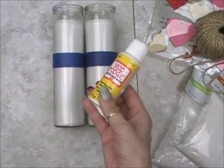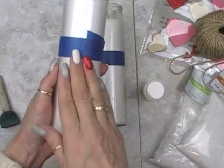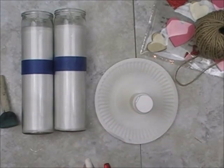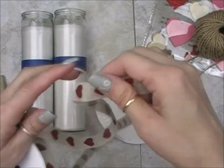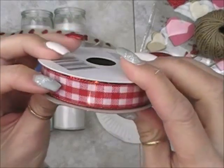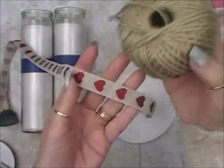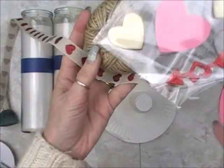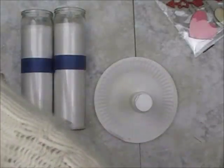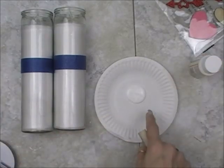Now, first thing is Mod Podge and your foam brush. What we're going to do is Mod Podge down below this tape line — we want it on fairly thick. Let's get some on a plate. Oh, and before I forget, you're also going to need some ribbon from Dollar Tree. They have this really cute almost-burlap with red hearts on it, or a really cute red and white plaid. I'm going to get a little bit more Mod Podge on the plate — very thick, as I said.